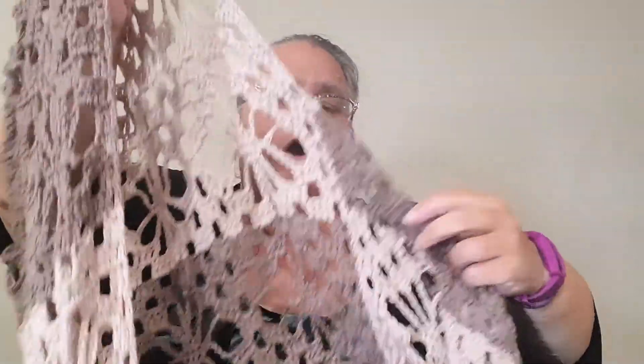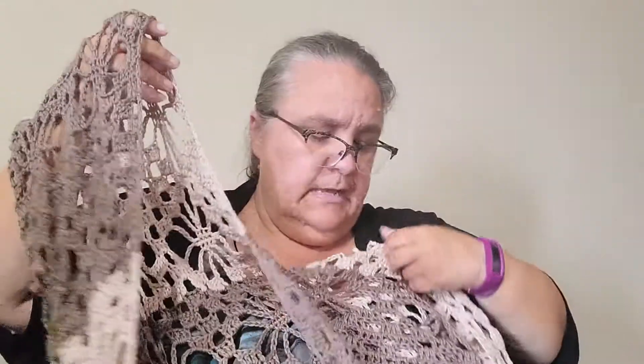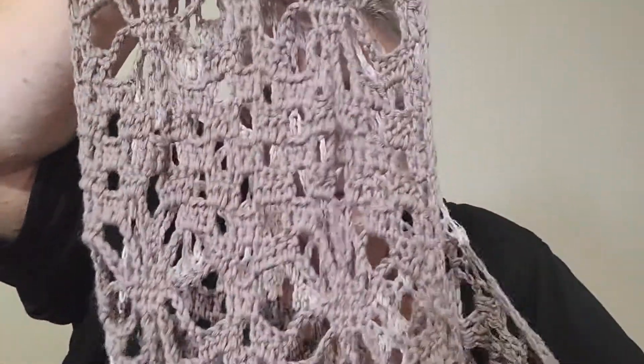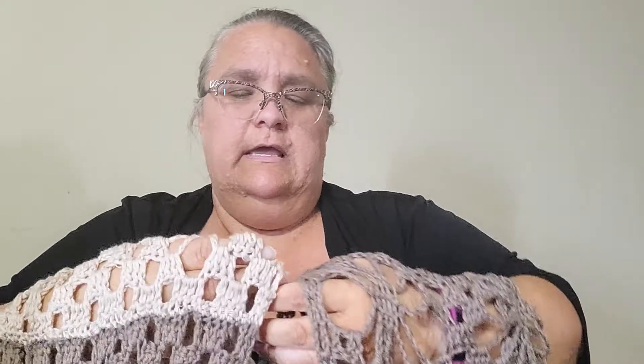The last completed object I'm going to show you — you've seen it in the background of my first video — is called the Festival Cardigan, which is a Yarnspirations pattern. It also comes with a matching bralette, which I'm going to see if I have enough yarn left to make eventually. It has a nice lacy flower pattern that was really fun to do, and I actually learned how to follow the graph for it — just going by the graph instead of reading the written instructions, which was a really fun experience.